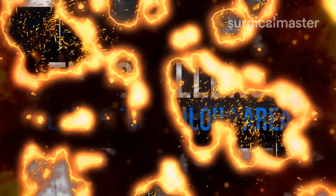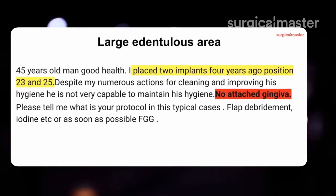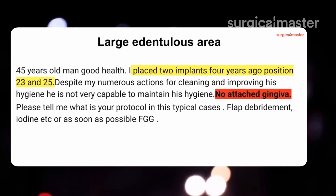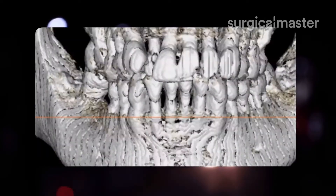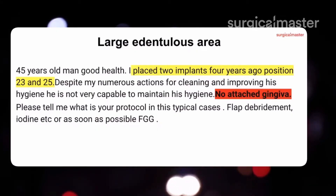Next case: large dentureless area. Despite numerous actions for cleaning and improving hygiene, the patient is not very capable of maintaining hygiene — no attached tissue. What's the protocol in these types of cases? Flap debridement, iodine, etc.? It sounds like the patient has a problem with hygiene.